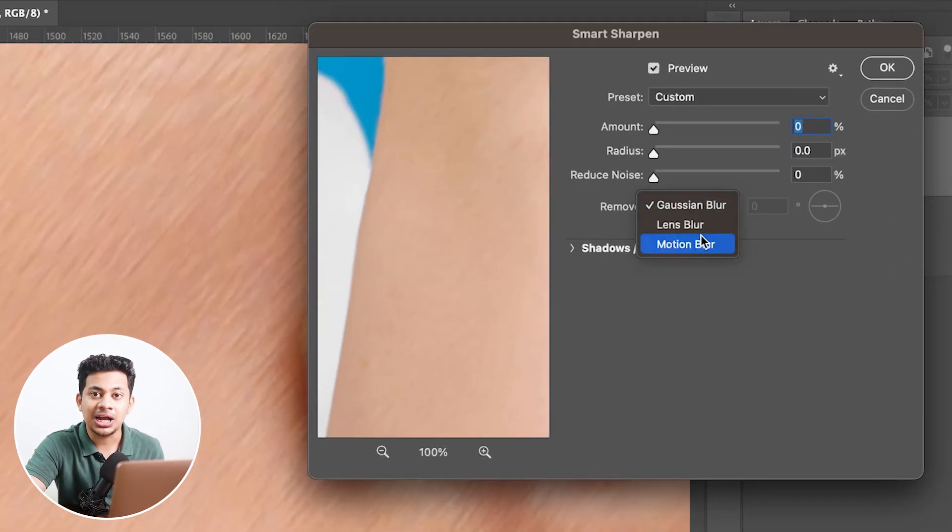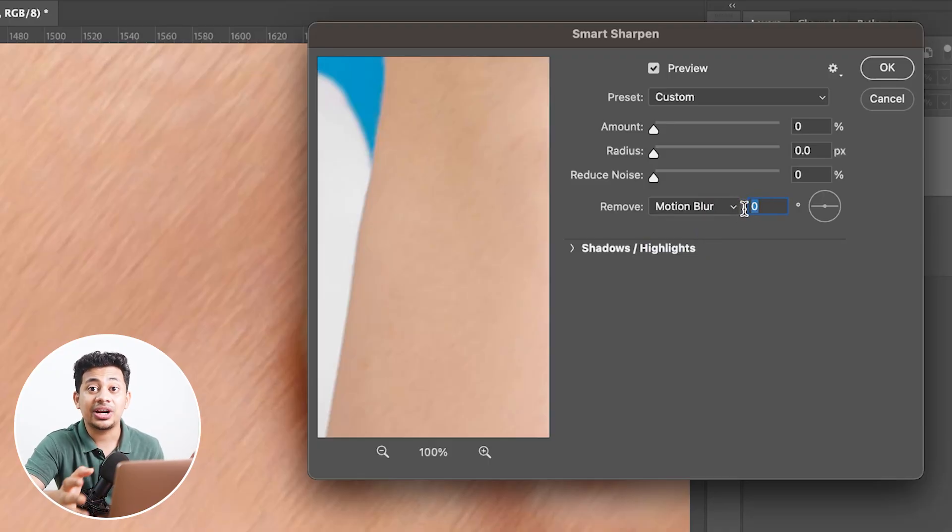In the Remove dropdown, select Motion Blur, because we want to fix the motion blur. Now enter the angle — our angle was minus 130 degrees. You can see the direction of the angle represented here.